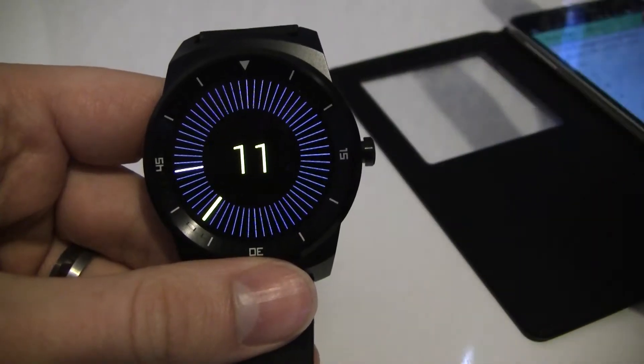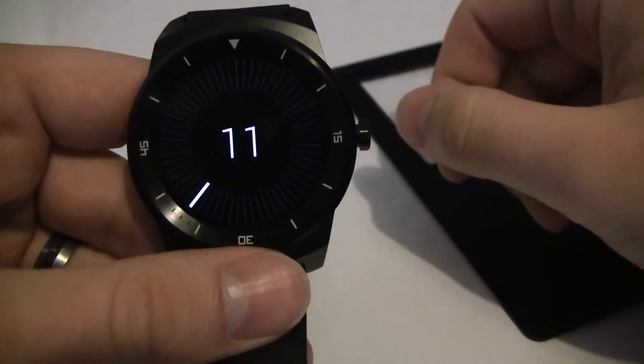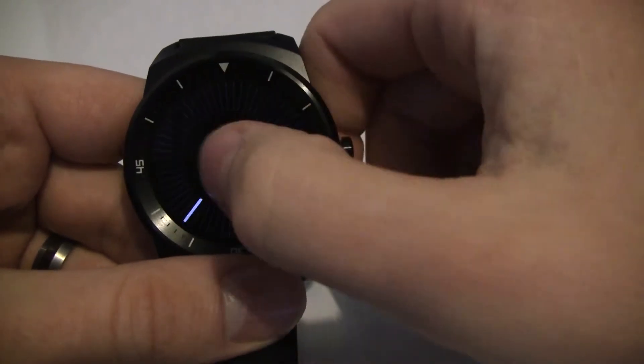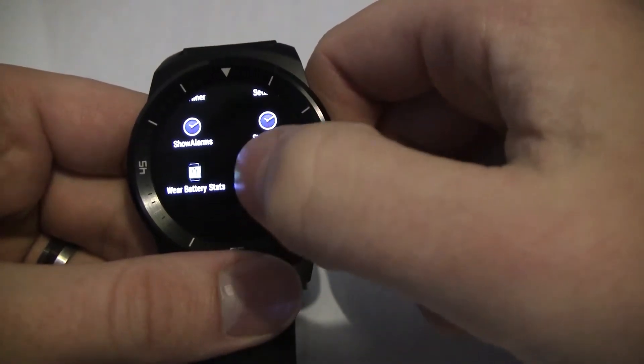Hi guys, Daz here from Review and I've got another must-have app for Android Wear. This one is all about battery monitoring and the app is called Wear Battery Stats. I'm going to get to it using the launcher I showed you in my last video — if we just scroll down we've got Wear Battery Stats.